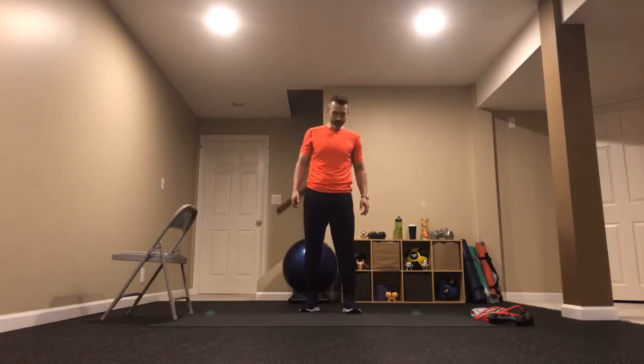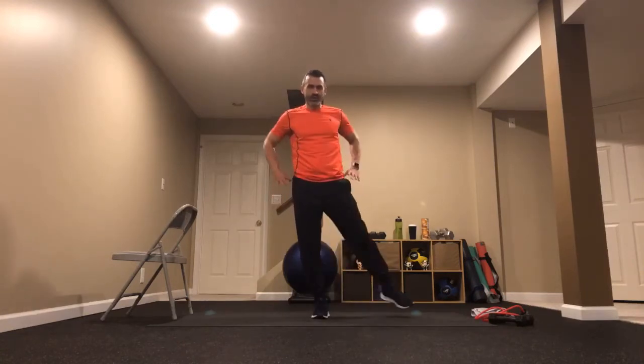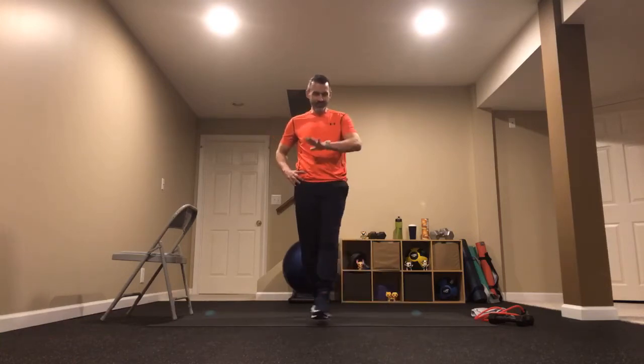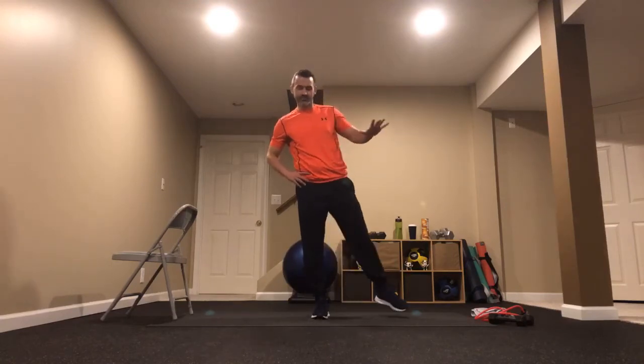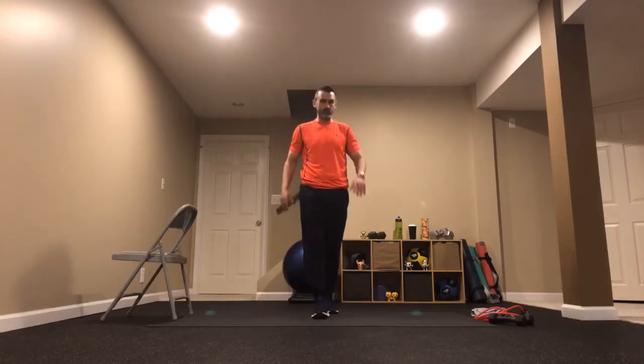Set that left foot down and do the same thing on the other side — left foot grounded, right toes tapping around. Sink into that leg — when we engage it and sink in just a little bit, we've got so much strength on that foundation, like a really sturdy tree trunk. That's training some of those muscles in our body. We get stronger, we get healthier — that's what we do in Strong for Life.